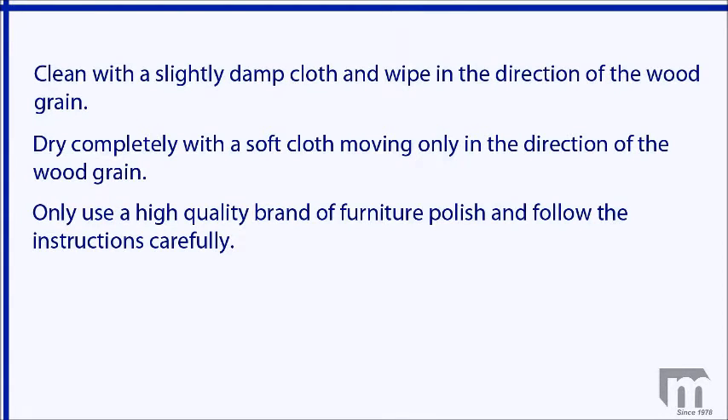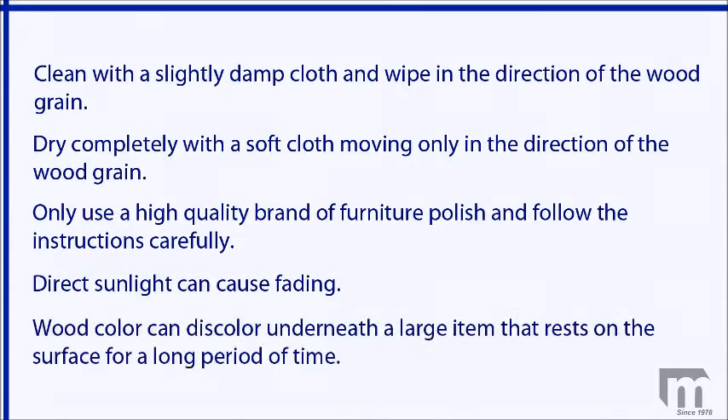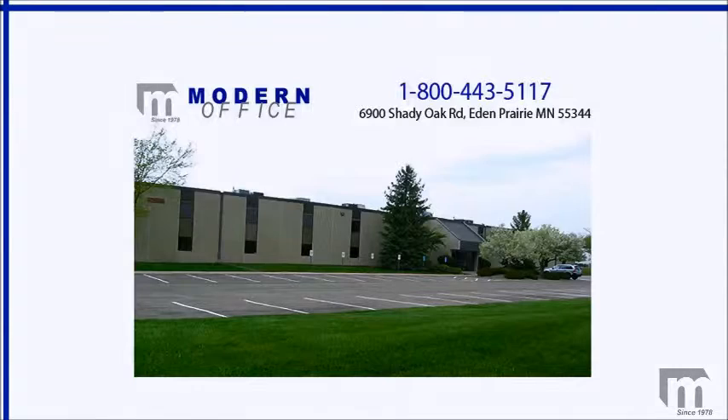Since wood is a natural product, direct sunlight can also cause fading. Wood color can also discolor underneath a large item that rests on the surface for a long period of time, much like you find under a rug on a wood floor that has been exposed to sunlight. Use these furniture care tips to keep your new conference table looking its best. As always, do not hesitate to call Modern Office at 1-800-443-5117 with any of your conference table care questions.